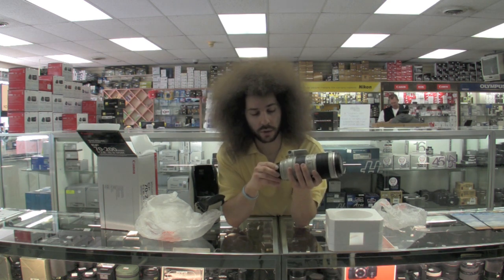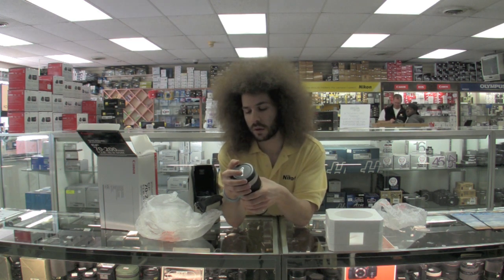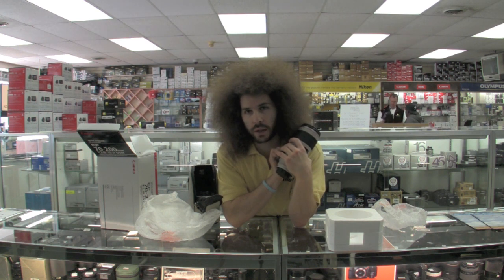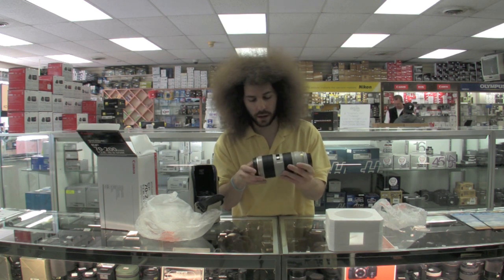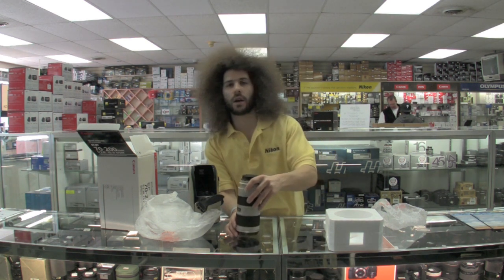I'm sure it's a really awesome lens. That's the Canon 70-200 f/2.8 IS Version II — really expensive, around $2,400-$2,500. Alan's Camera has them in stock; give them a call and they'll ship one out to you.